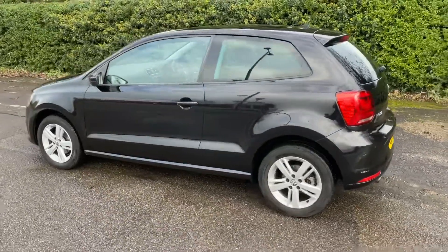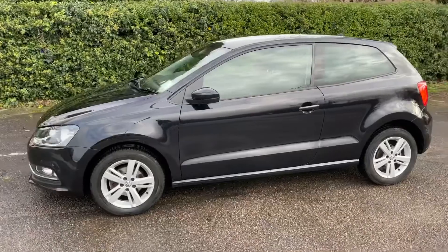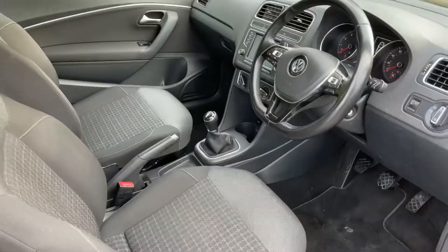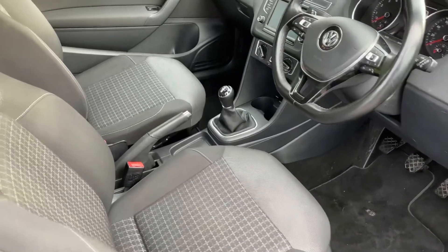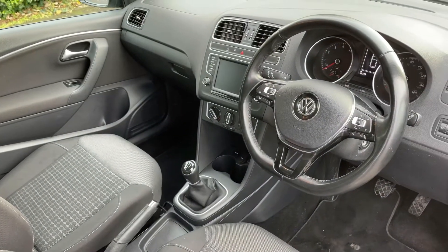We're just going to work our way back around to the front of the car and then we'll hop in and run through some controls on the inside. Now that we've done a full circle of it you can see it's in excellent condition the whole way around. Briefly before we climb in, there's plenty to run through from the dashboard, so let's hop in and do that now.